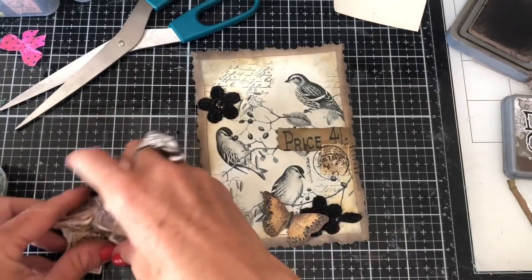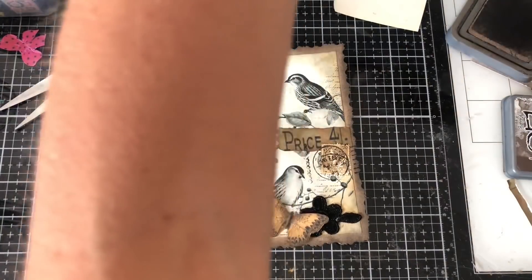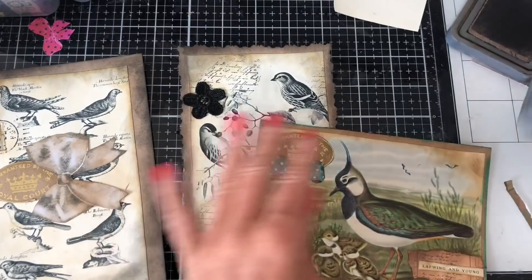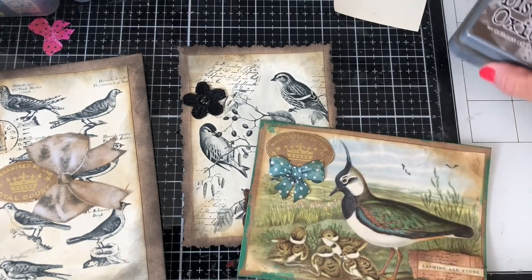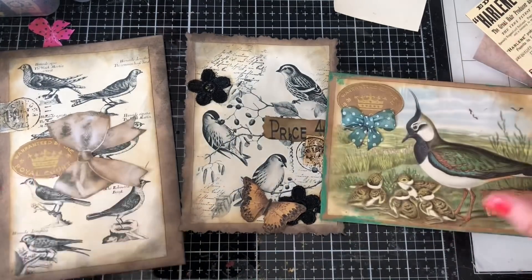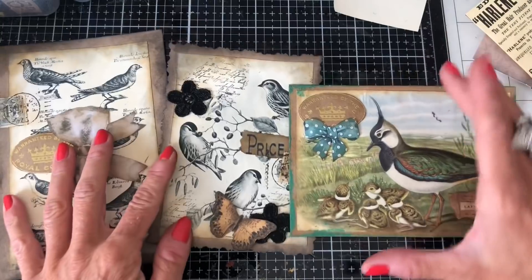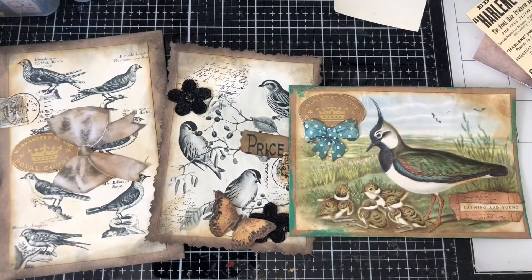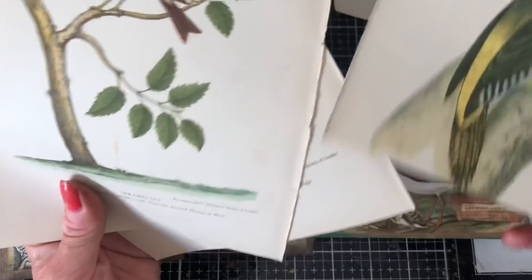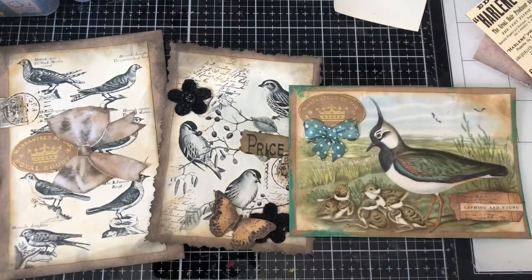Okay, so we have done three journal cards, and obviously I still have the other pieces left to do. I will probably come back and do those — I'm thinking collage background for those ones, and kind of either fussy tear or fussy cut the birds out a bit more. I think that would look really nice. I quite like these ones that we've done — I think we've got some different looks here, and I'm quite happy with the results. I hope that you like them and maybe it's given you some inspiration. Thank you so much for watching. Hopefully you will come back and join me when we work with these ones. Thank you so much, and have a great day everyone. Thanks, bye.